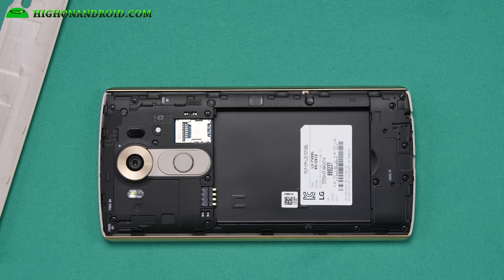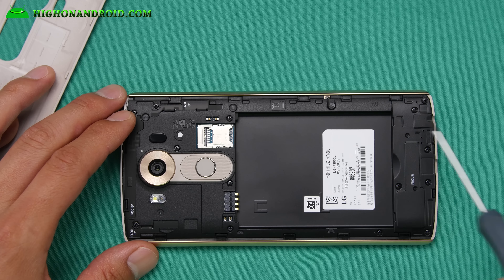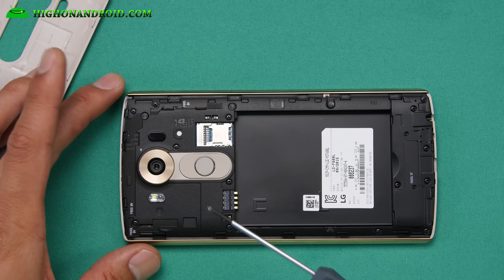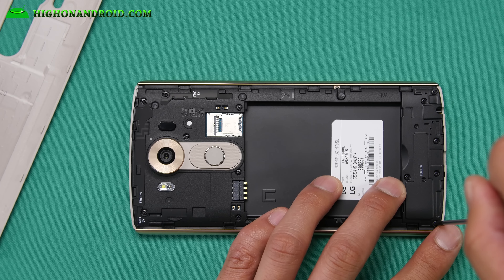All the LGs are really easy to take apart. We're gonna do 12 screws — there may be 13. There may be some hidden screws, just be aware, so I'm gonna go ahead and undo these.